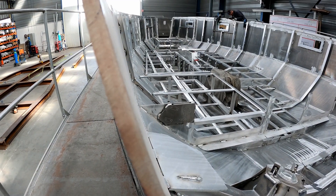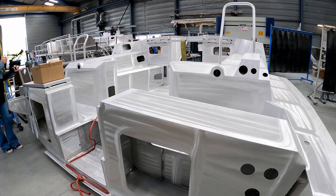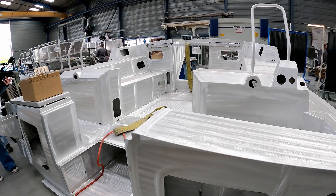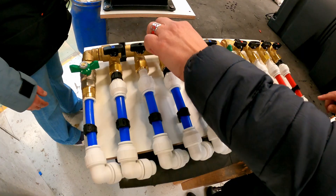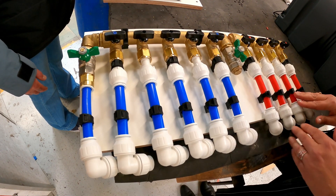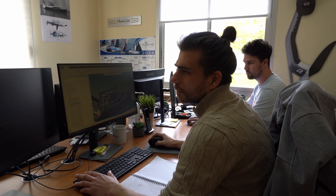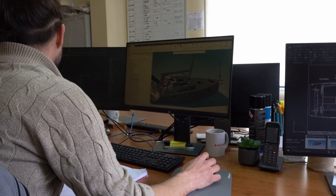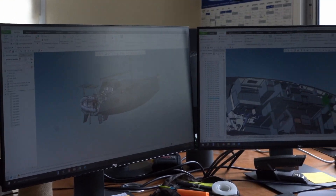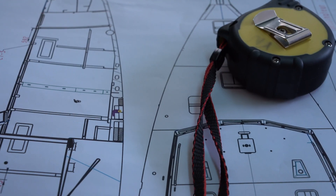Of course they work a lot on their computers, but they also go very often into the shipyard to follow the construction of the yachts and when they are working on new equipment. It's a right-through builder concept. And of course they also work with the Naval Architects Design Office.